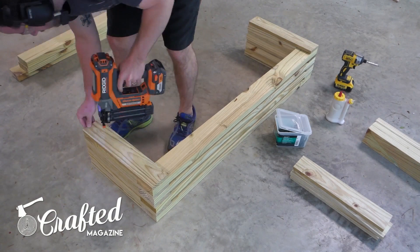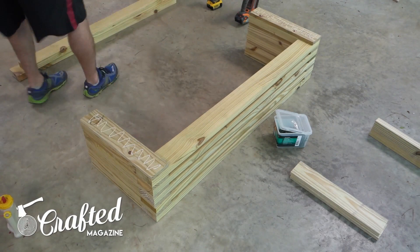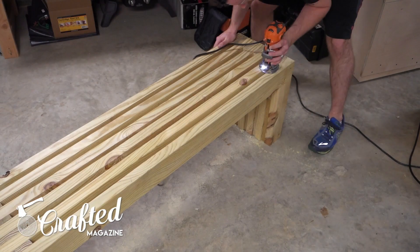Keep stacking like this until you run out of pieces. I used 6 total long pieces instead of the 7 called for in the plan, since my bench was shorter and I also wanted to keep the weight down a bit. Next, I rounded over the edges of the bench with an 8-inch round-over bit on a compact router.